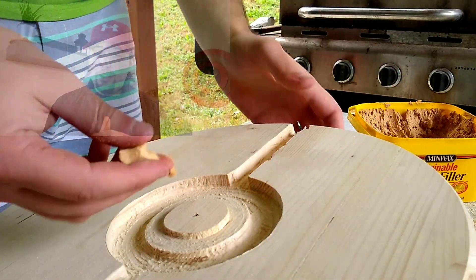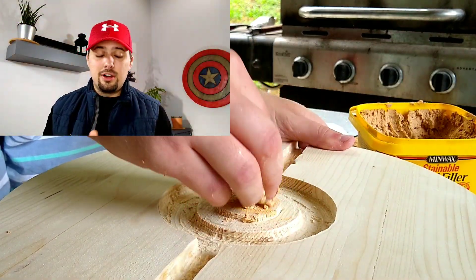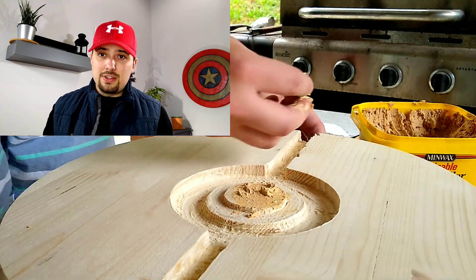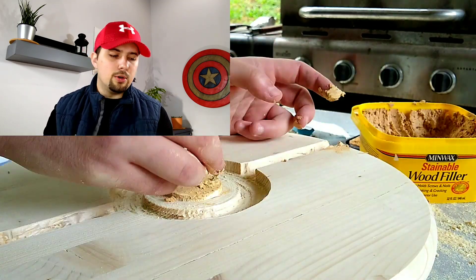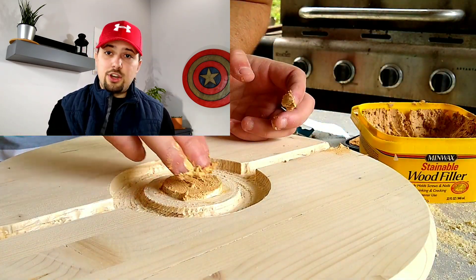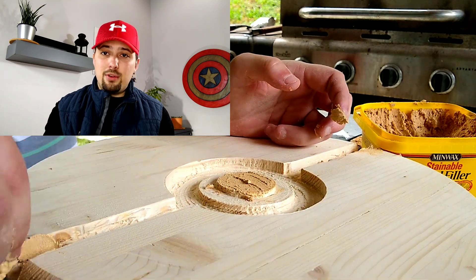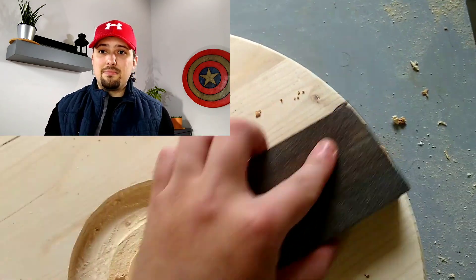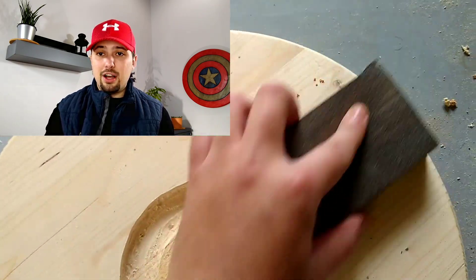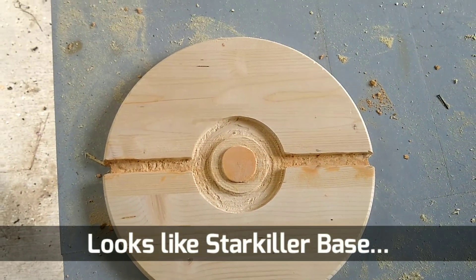I went ahead and added the wood filler in the center to fill in the hole I had drilled to spin my compass around. I also used wood filler to straighten out my lines. After the wood filler had about two hours to dry, I went back with a sanding pad and sanded everything down flush so that when I finished it off, it would look good.